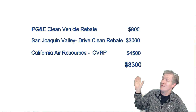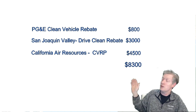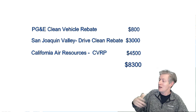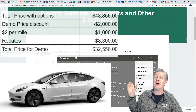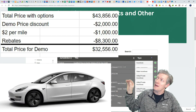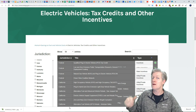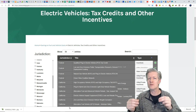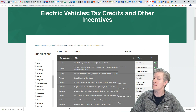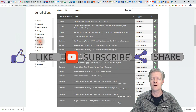The first California rebate is from PG&E — $800 sent to you as a check that you simply cash and can use any way you want. There are two other programs where you also receive checks; just take them to the bank. You will receive those rebates about 120 days after initiating the application process. Here's the total cost of the vehicle after rebates and other incentives. The rebates work whether you buy online at the Tesla website or from a salesperson at the Tesla store. For incentives in other states or countries, I'll leave links in the description where you can find rebates for your local area.